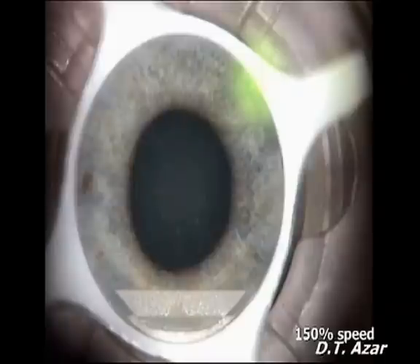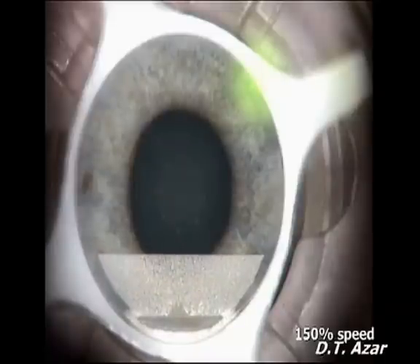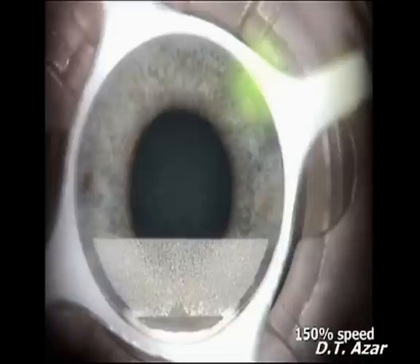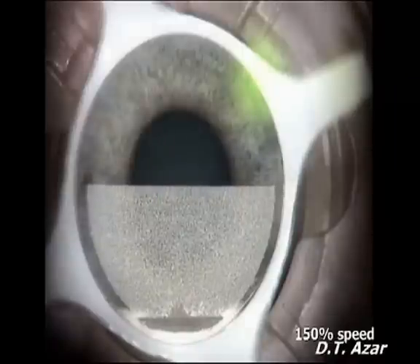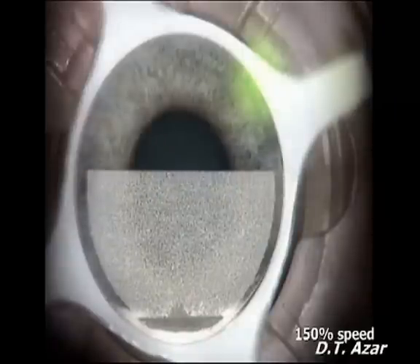The laser begins by first creating a pocket in the superior cornea that will collect the gases produced by the ablation. Then the lamellar dissection is produced by laser pulses delivered in a raster pattern from a superior to inferior direction.